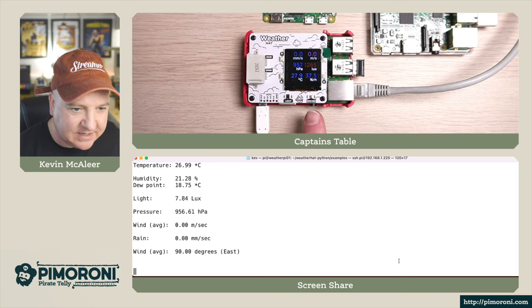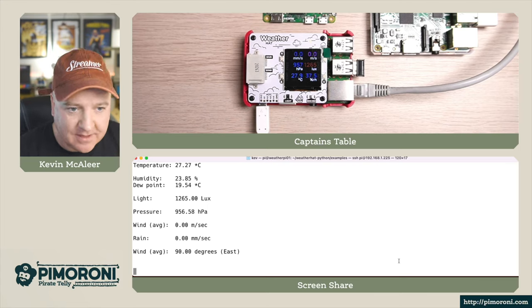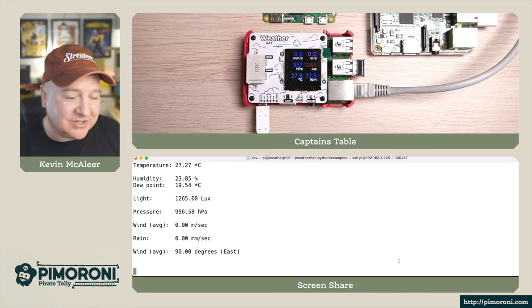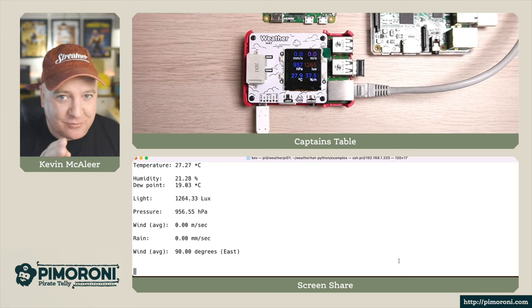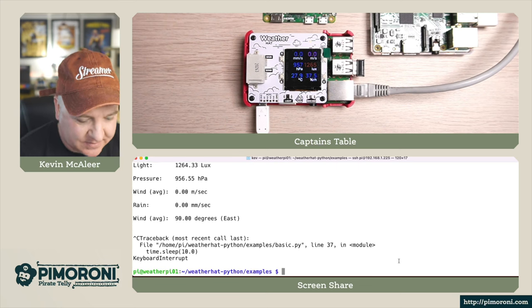The other sensor readings are coming from the BME280 chip - that gives us humidity, temperature, and air pressure. What's really interesting with the air pressure is you can see a storm approaching as the pressure drops, which is really cool. So that's the basic program.